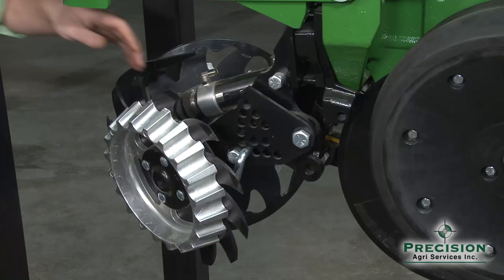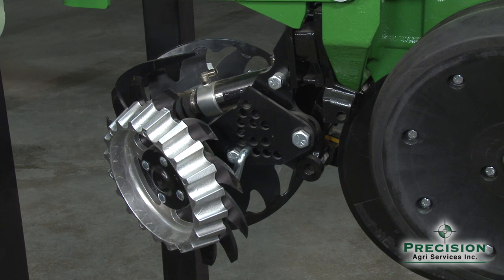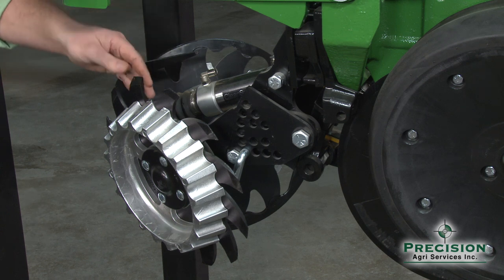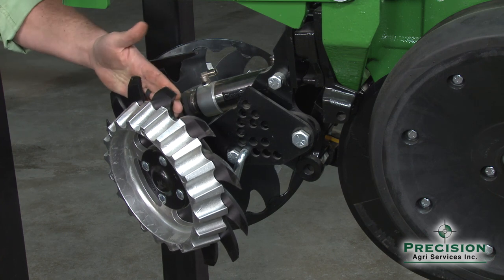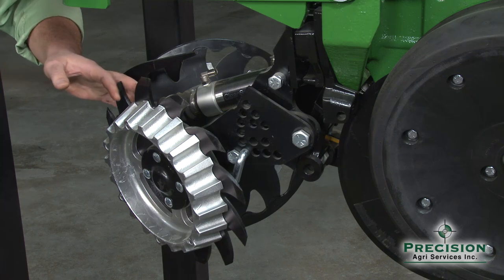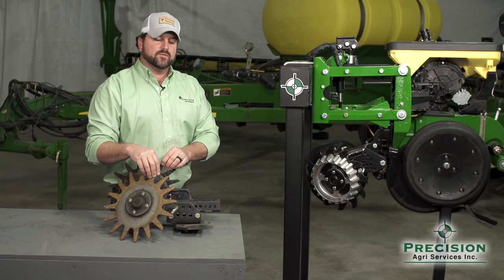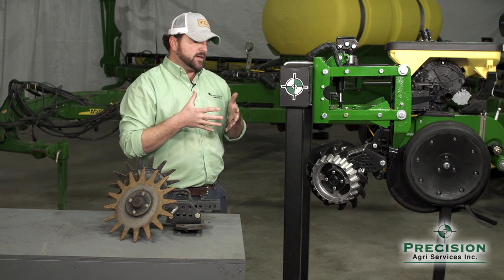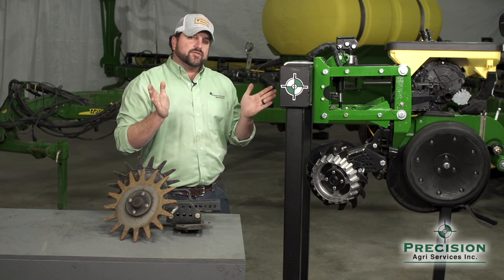Depending on how heavy or extreme the residue situation is, we can look at a very aggressive version of a wheel, which the industry calls a shark tooth. A lighter approach is a beveled wheel, which is basically a smaller spike that interlocks with each other — all we want to do is move the trash away.